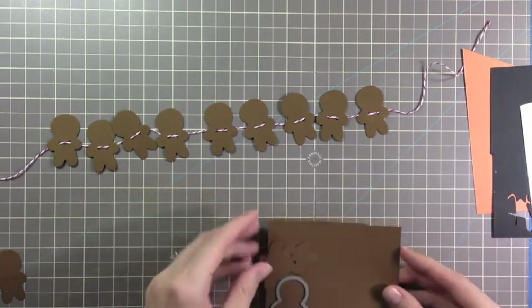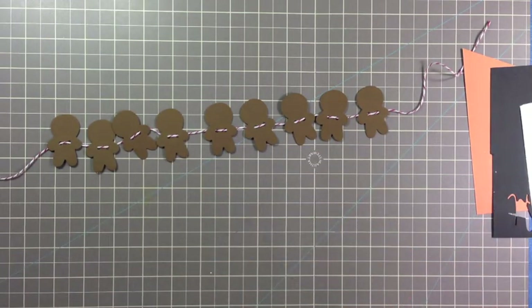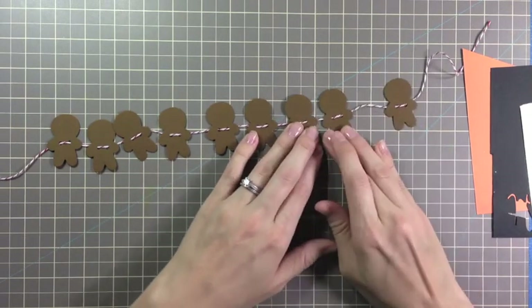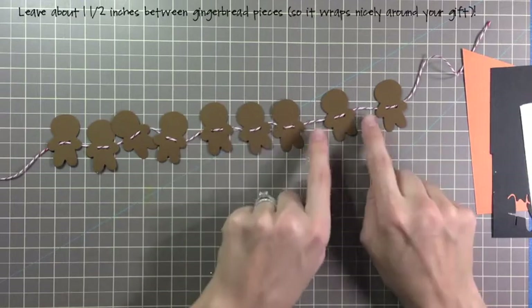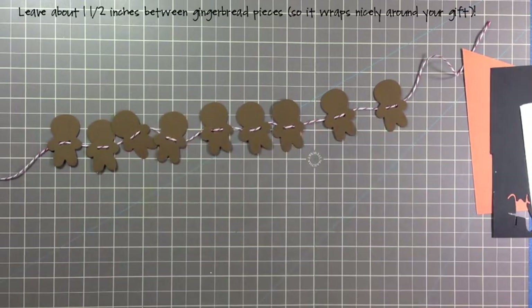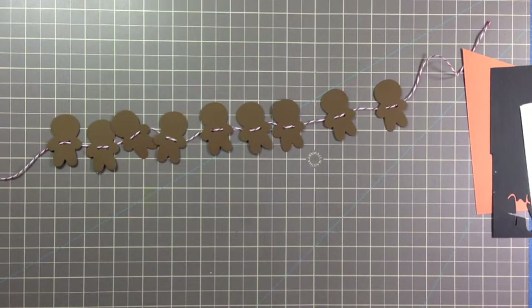The best part about this is that you can use this little garland around your work cubicle or around a small Christmas tree. You could even use this garland to decorate a gift box — just move the figures down a little bit with about an inch and a half of space in between, wrap it around your gift, and tie a bow at the end.